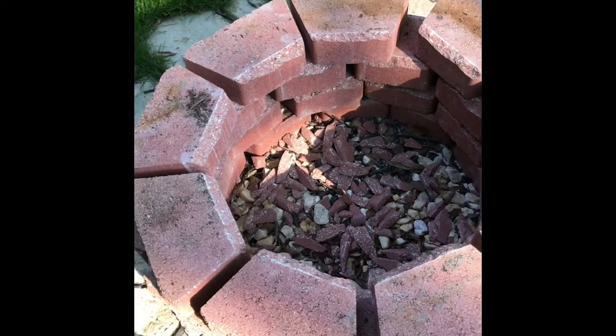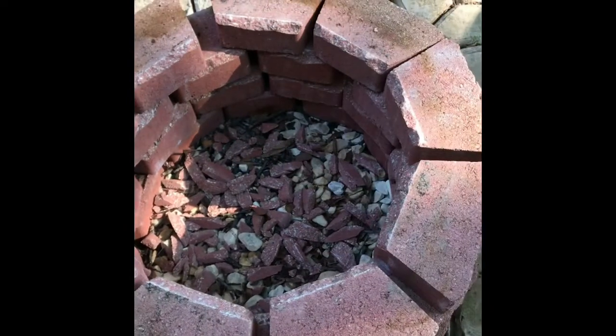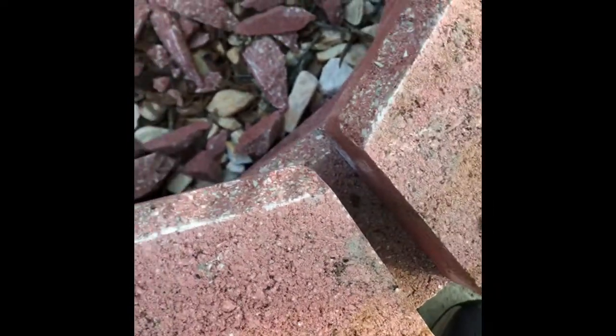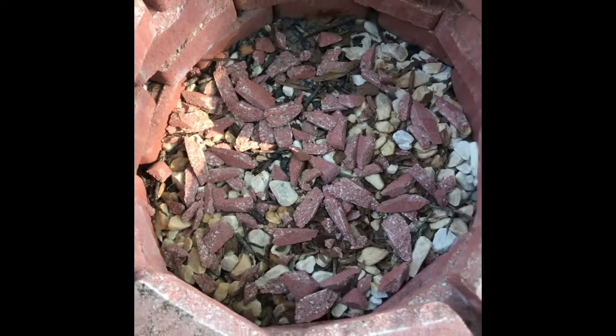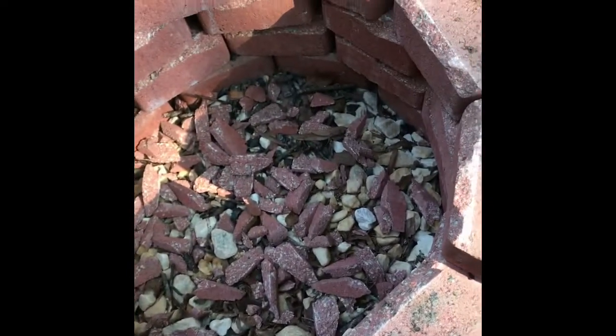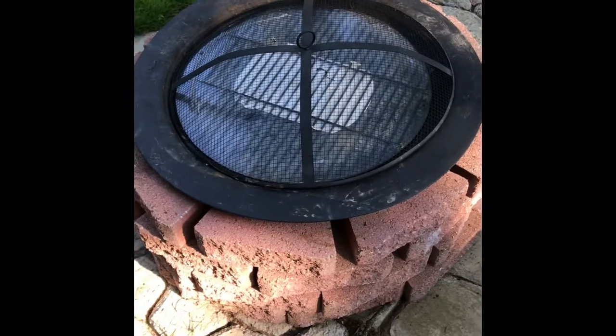Real quick — I just went to Walmart and bought some bricks to create that fire pit on my patio. The bricks have a little edge on them, so all I did was take a chisel and a hammer and knocked off that corner edge, stacked the bricks around, added some fire rocks in there, and like I said, I just purchased the insert from Walmart — already put together — set it on top, and voila, a fire pit!